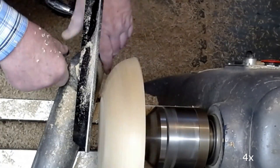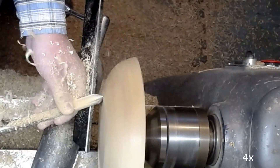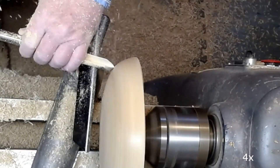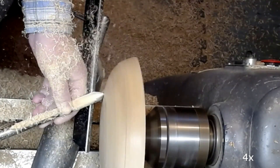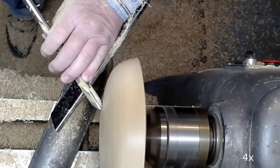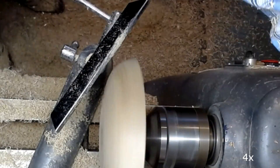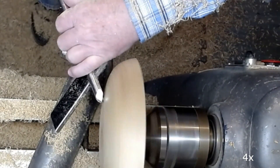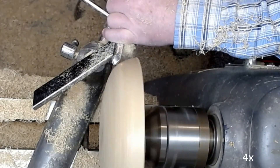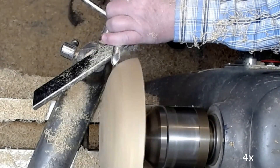I'm using a half-inch bowl gouge to shape the bottom of the bowl, taking light cuts and cutting with the grain, which gives very nice clean cuts. Here I'm turning the bottom, making sure it is just a little bit concave so the bowl will stand properly. Some shear cutting with the bowl gouge to refine the shape.